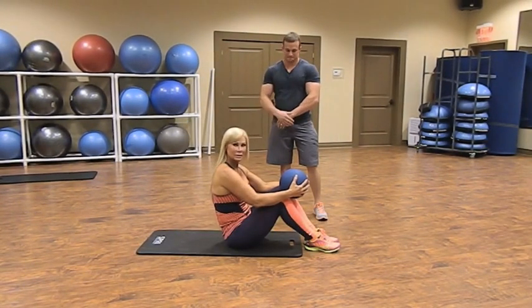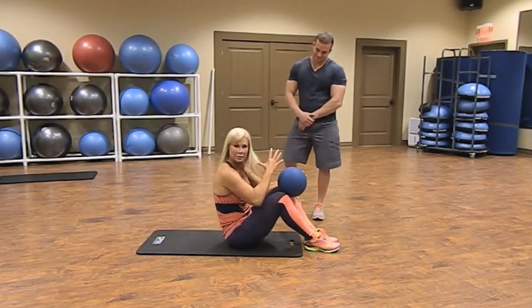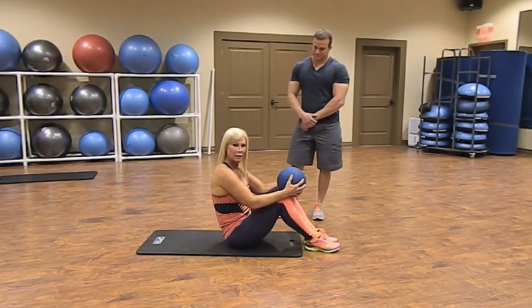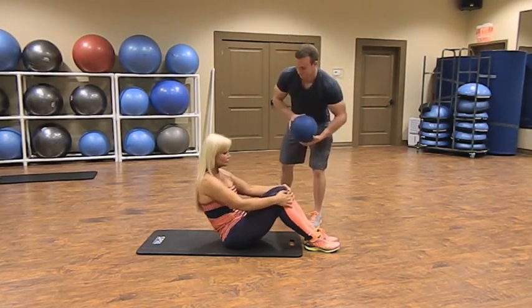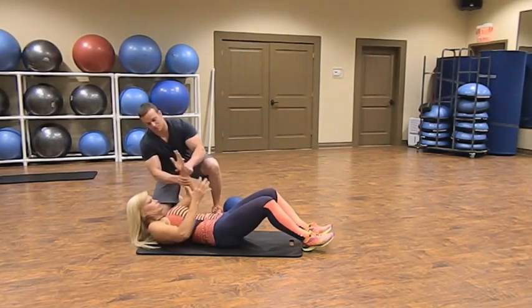Since we're still doing abs — and he doesn't like to do abs, remember that — we're going to do another partner abdominal workout. This is a pull-over sit-up ball toss. She's going to have the ball in her hands and bring the ball behind her head.